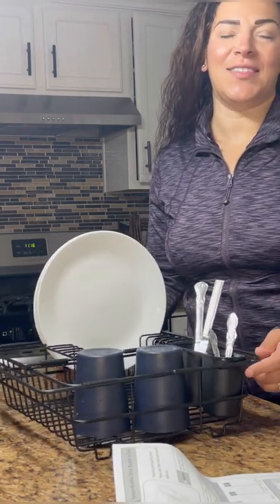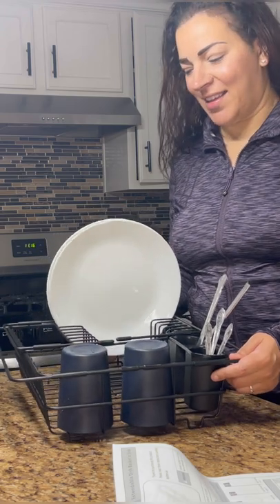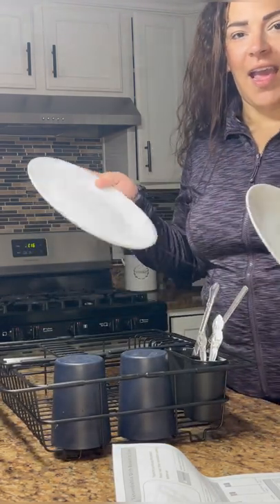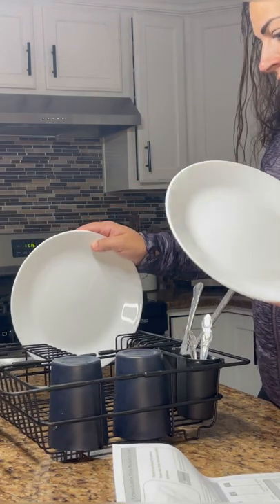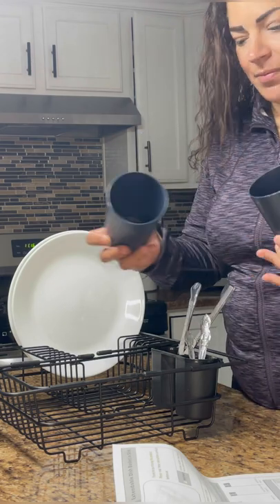Hi guys, so this week on Run Run Deals I have this expandable dish drying rack in sink. You can hold up to eight standard size plates. You can hold a couple cups here — I have wider rim cups,